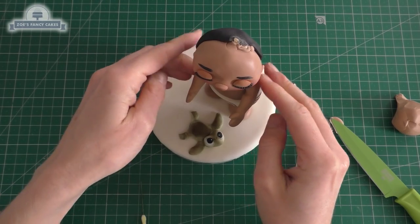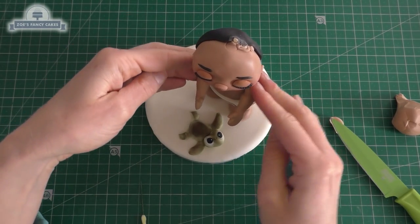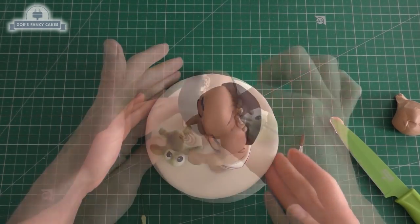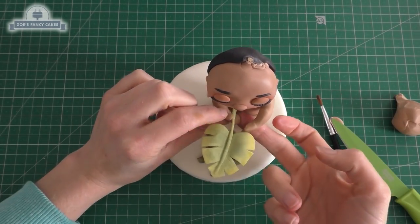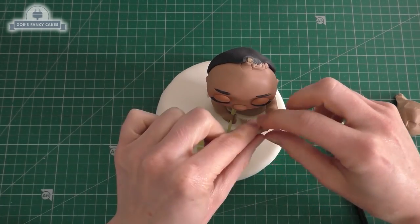I'm just going to push those tight on the shoulders — you can add a bit of water if you need to. I'm going to push this leaf right into her tummy, so the wire is pushed into her tummy to make it more sturdy, and then I can wrap her hands around the stalk so that she looks like she's holding it.